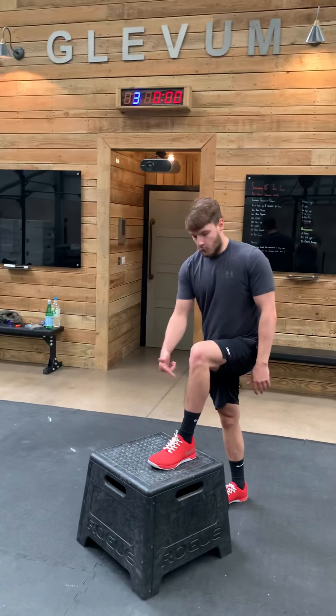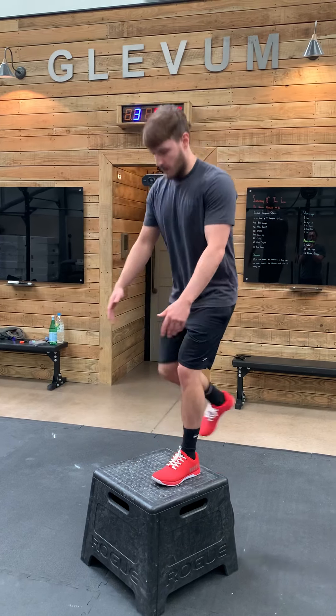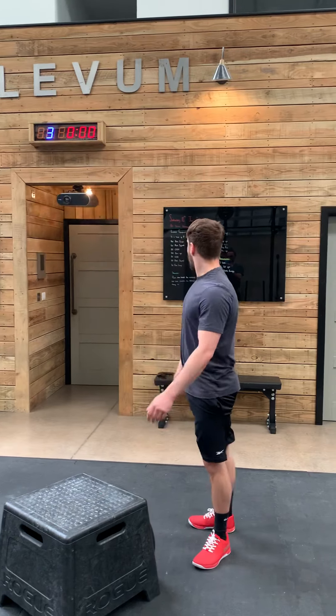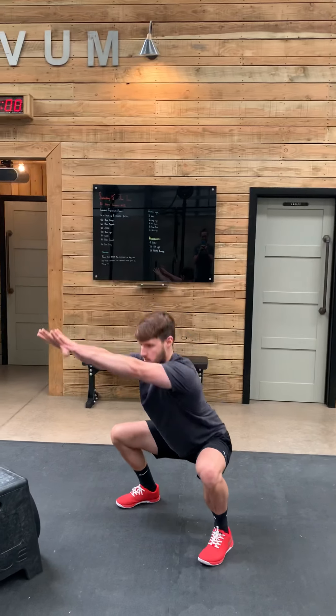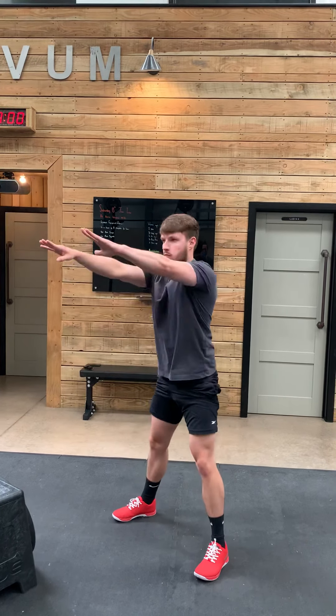Step-up: full foot on the box, 90 degrees, stand, drive the knees back. It's that simple — there's your step-up. For the air squat: feet just outside shoulder width, hands out, control down, stand all the way up. There's your air squat.